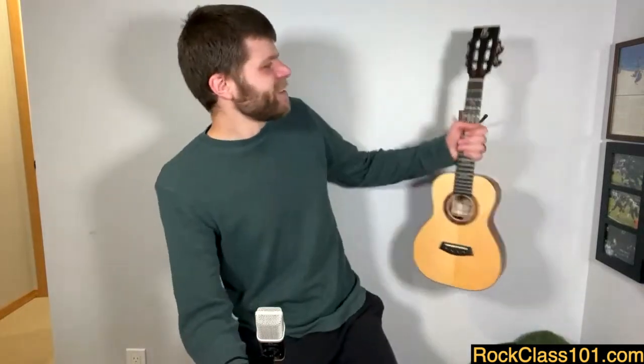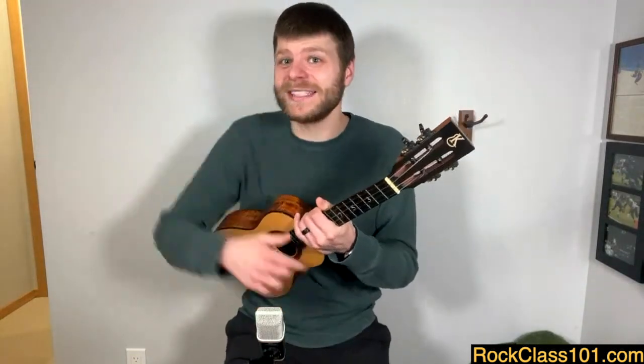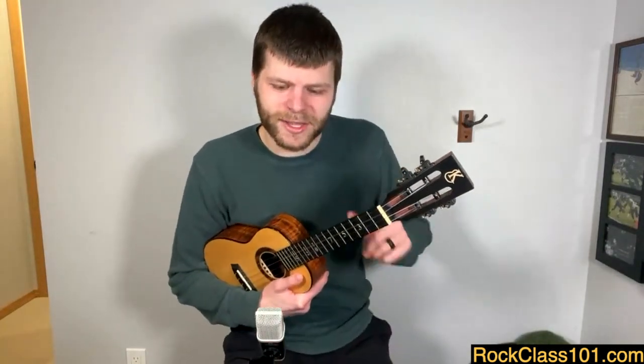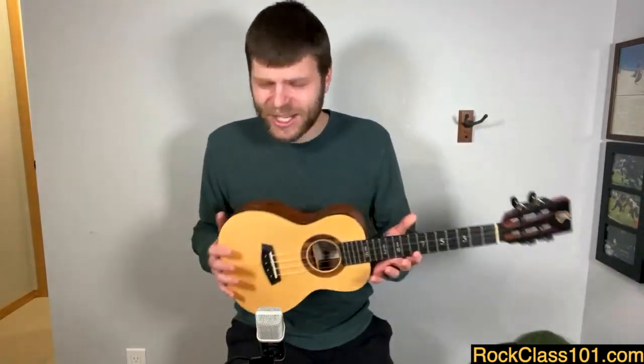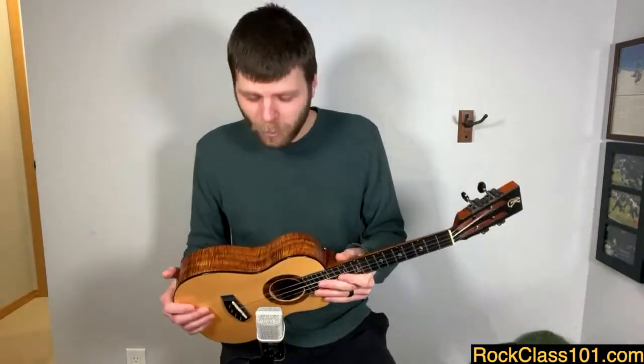Now let's pick up our ukuleles. If you don't know how to tune this thing, there's a link down below that talks about how to tune it. Let's start with how to hold this thing — I'm going to be completely honest, I think that holding the ukulele is the hardest part of playing it. It truly took me years to get comfortable with this instrument; it's just not intuitive to hold.